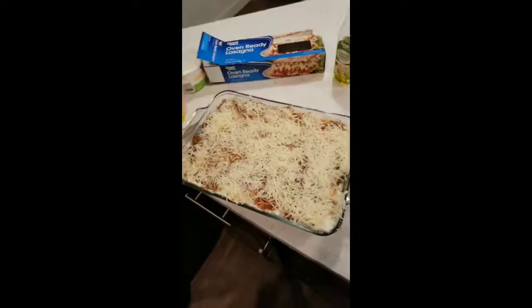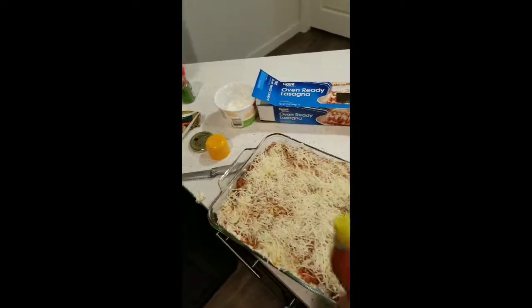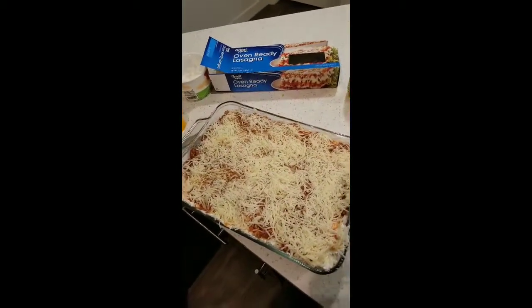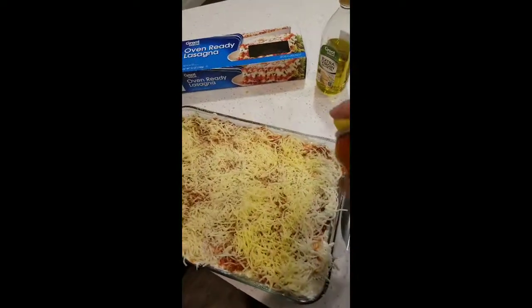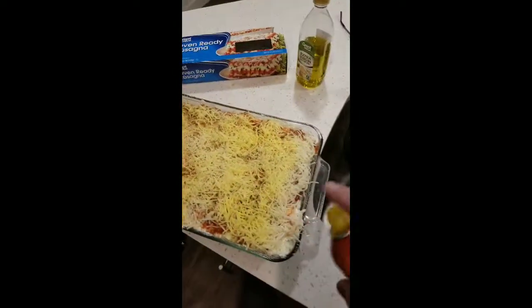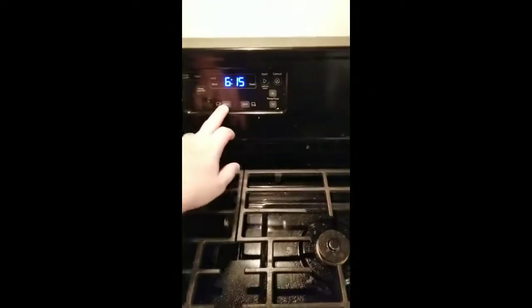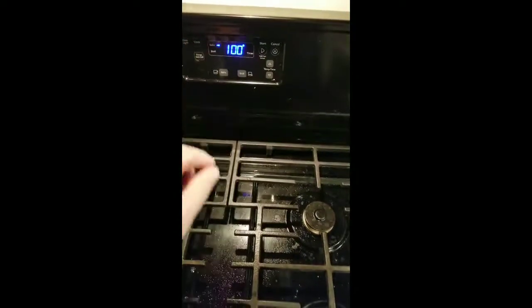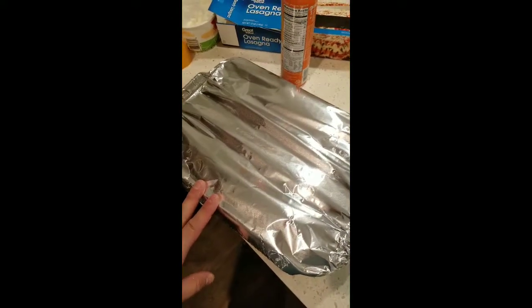When I cook this, I like to put tinfoil on top. What I do is spray cooking spray all over on top so when I cover it with tinfoil, the cheese doesn't stick to the tinfoil — it's a pretty cool trick. Now I'm going to cover it with tinfoil. We're going to set the oven to 350°F, bring it to temperature, and set it for an hour. Probably 50 minutes into it, I'm going to peel the aluminum back so the top can crust a little bit.